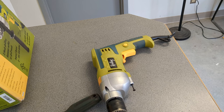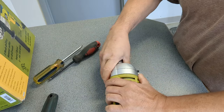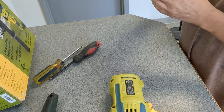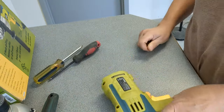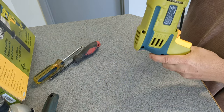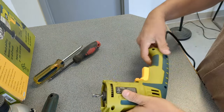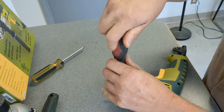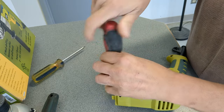I think I got the screws out of the front part. There we go — I got that apart. Now I guess we gotta get the screws out of the side. Let's see what's wrong with this thing.